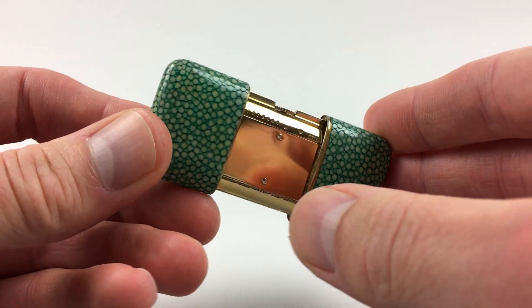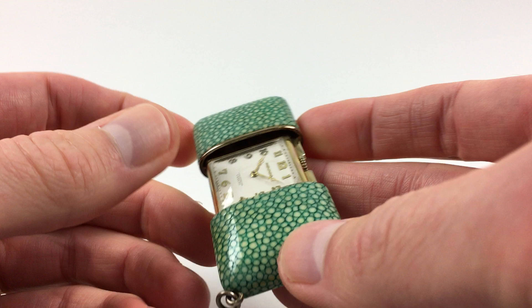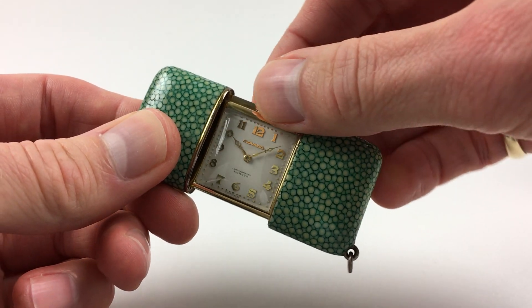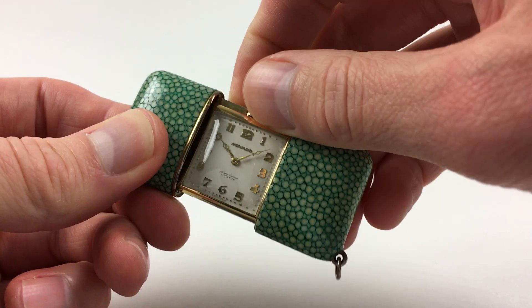It is a manually wound watch, so it requires winding when being worn. In order to achieve this, just turn the crown from right to left like this, until the spring feels tight.